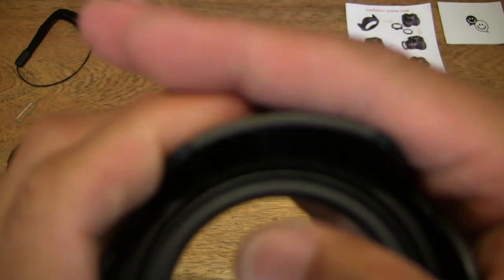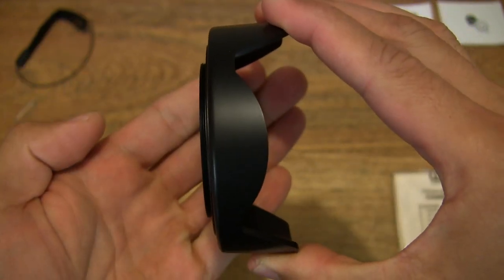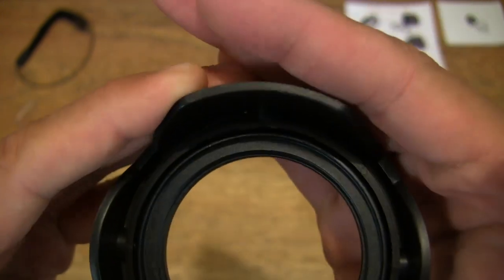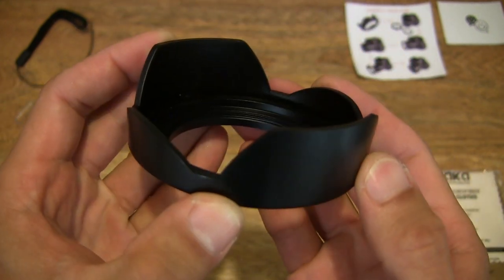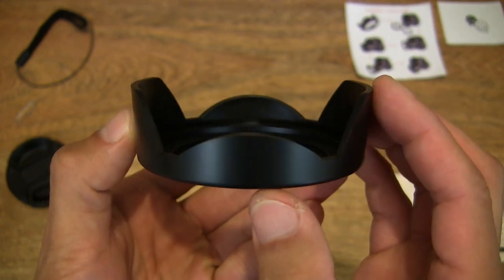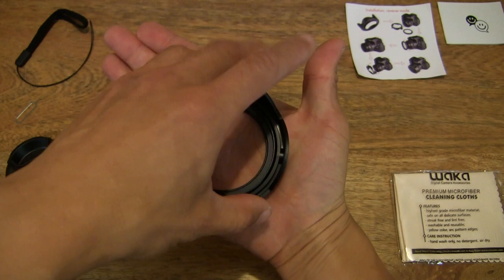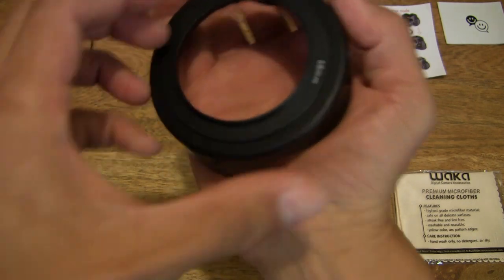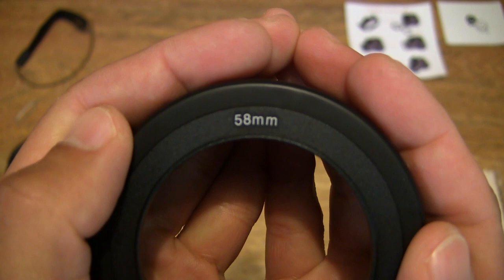This is the 58mm version. As you can see, it is pretty chunky, which is nice to see — not flimsy at all, rather rigid. It does flex slightly, but in terms of thickness you can see this is built to take some knocks and scrapes. Just showing you the tulip or flower petal pattern right there. And as you can see, it is also marked to indicate that it is 58mm.